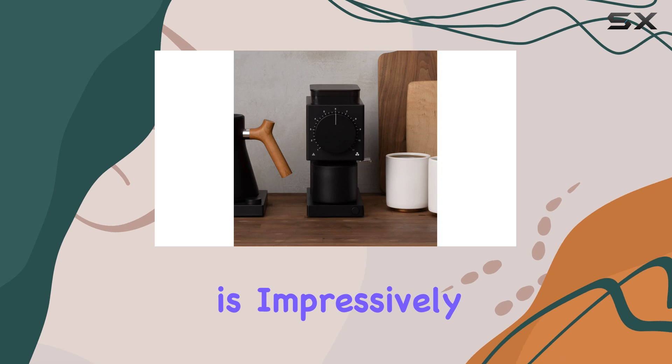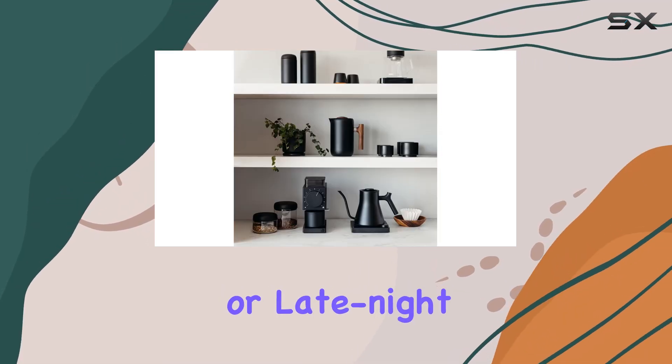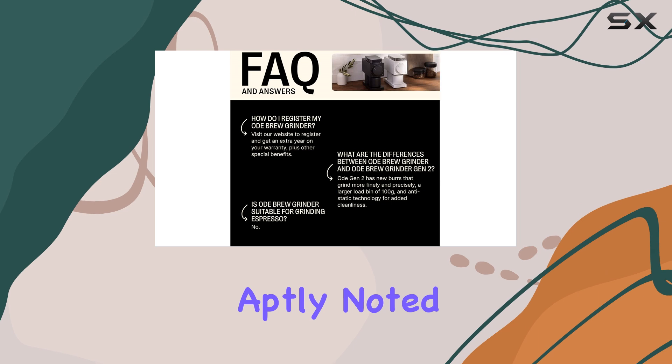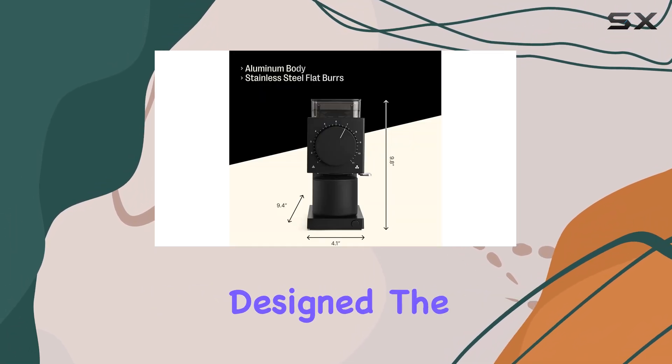The noise level is impressively quiet, a crucial factor for those early morning coffee rituals or late-night brews when you don't want to disturb anyone. Jared Morrison, co-founder of Cyclast Coffee, aptly noted that every detail of this grinder has been meticulously designed.